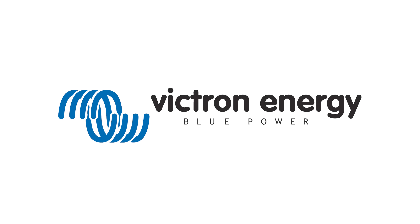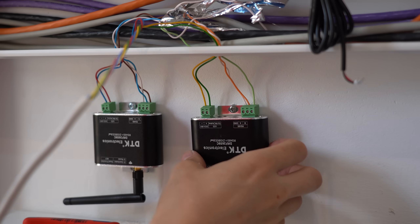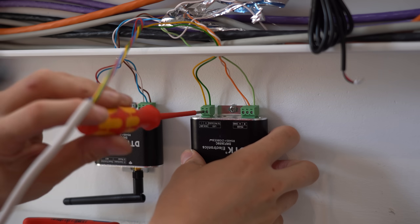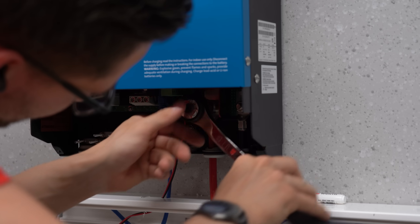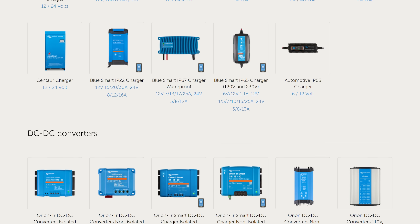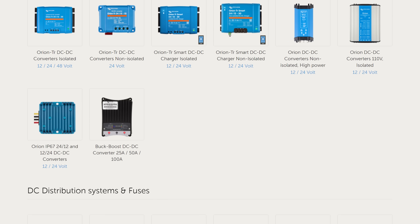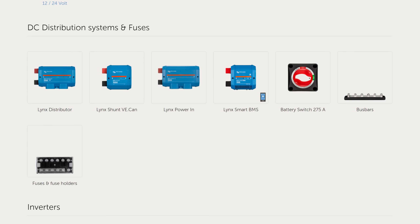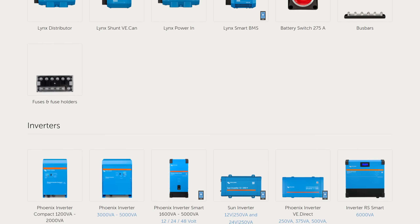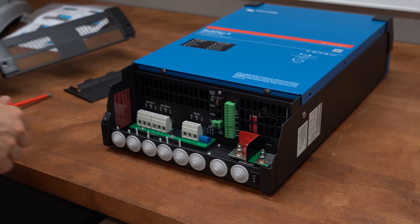This video is sponsored by Victron Energy, who provided all the main components for this project. I looked at other manufacturers as well to find suitable components, but pretty much only Victron Energy offers such a big variety of components that makes it possible to more or less easily create such an energy storage system. So definitely check them out if this video got you curious.